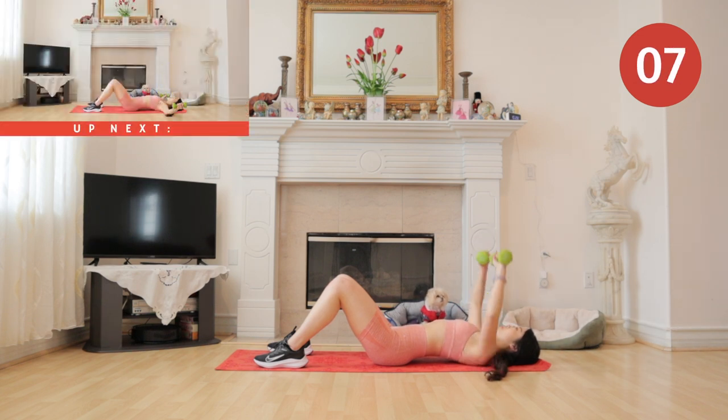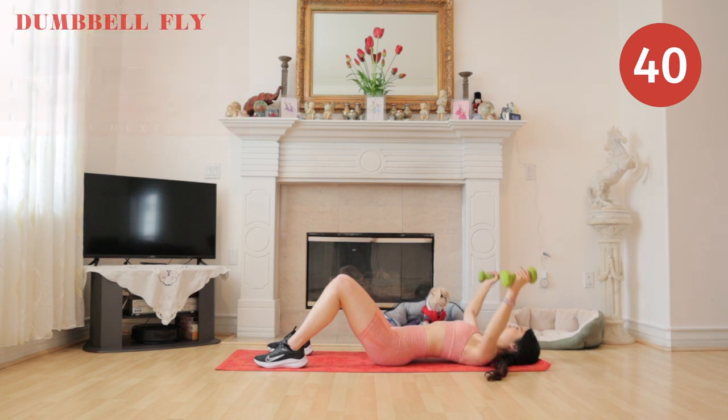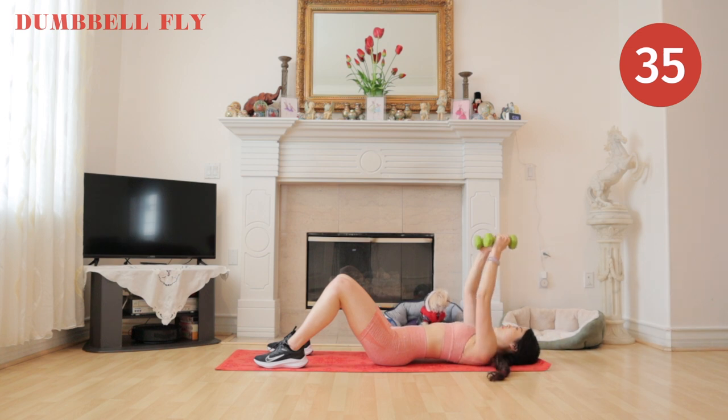Next up we have dumbbell fly. I'm not going to lie, I really do miss the gym, but I'm also having so much fun making home workouts and I hope you guys are having fun too.